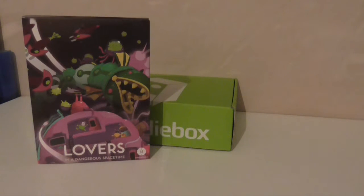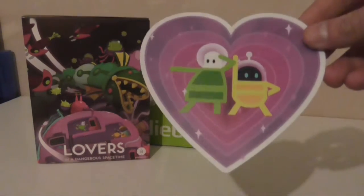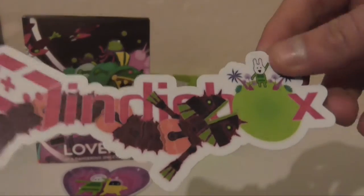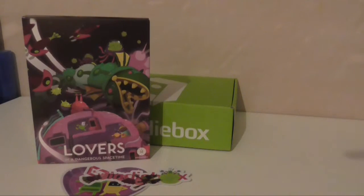I'm going to take the cover off and try not to look in. First things first, because it was on top: the stickers. That's the two main characters — which I don't know the names of — in a nice heart. And the indie box logo in the style of the game. Quite cute, that heart one.